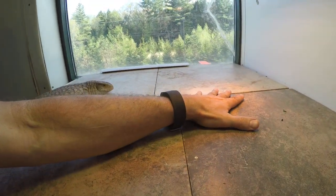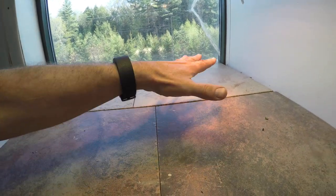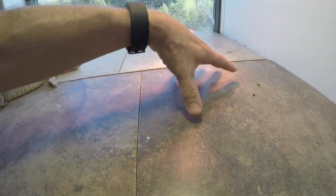The surface right here is incredibly hot — I could cook an egg here. I wonder if I put an egg here just to show people how hot it gets.